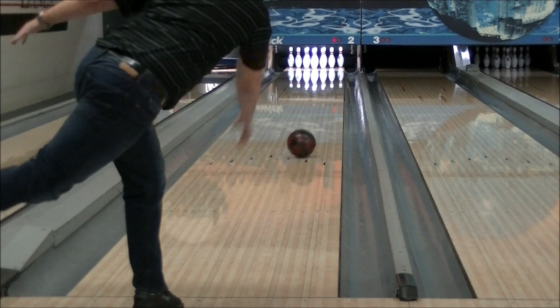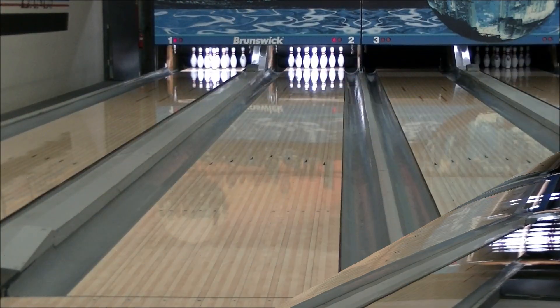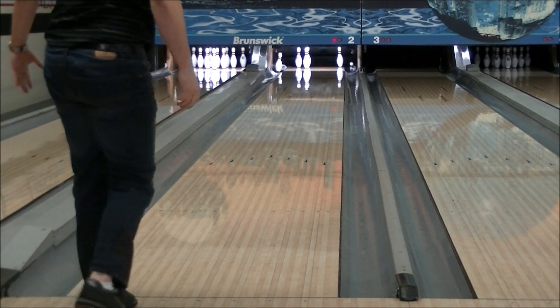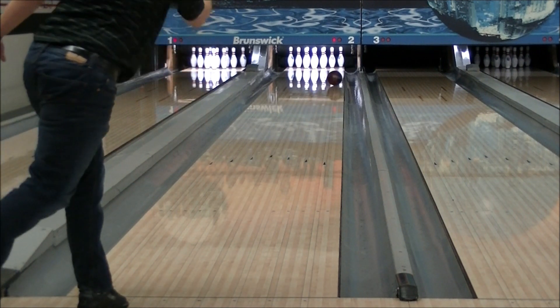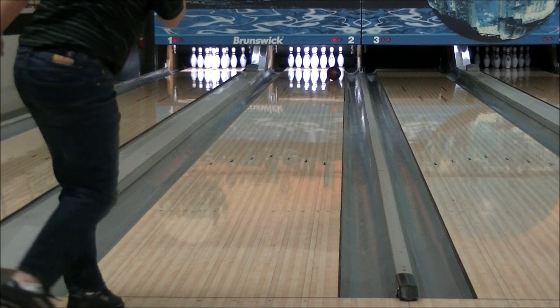Here are a few shots of a ball that has lost its out-of-box reaction due to use and oil saturation. Each shot is from a deeper line to show how much reaction loss has occurred in heavier oil. Notice how the ball struggles to read the lane and make a turn at the break point. This ball has lost a significant amount of ball reaction and needs to be detoxed.